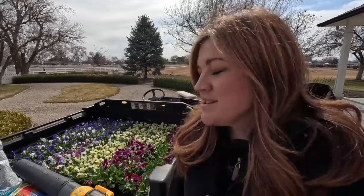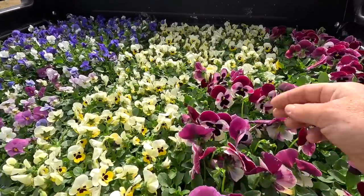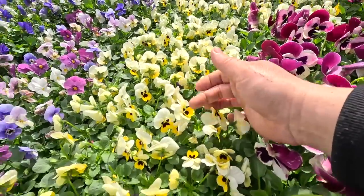Hey guys, how's it going? We've got a beautiful load of pansies and violas. I know some of you might remember when I recently said I'm not going to plant up that many spring containers this year, because our spring is so late. Before we know it, I'm going to have to tear out spring containers in favor of summer plants that can handle our heat. But I just can't help it — look at the faces on these flowers, they are just the sweetest.